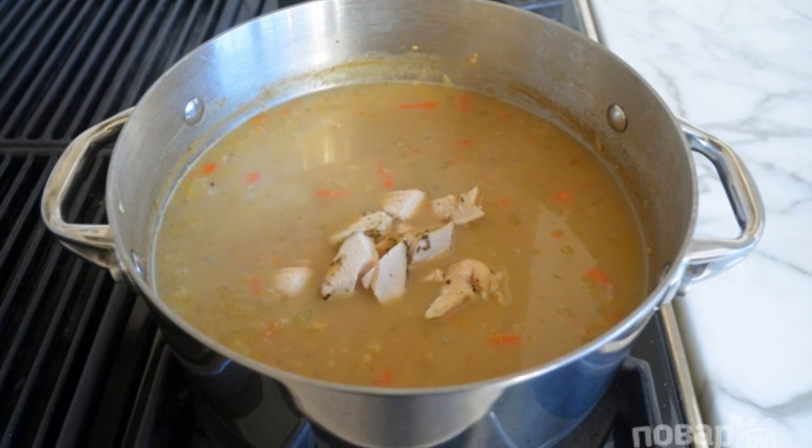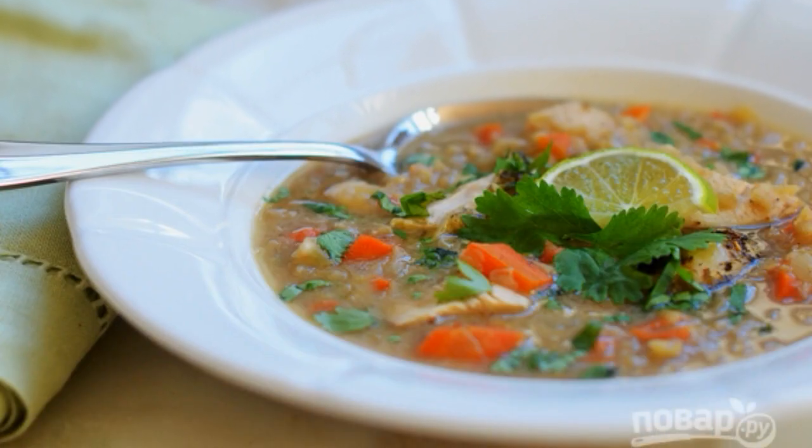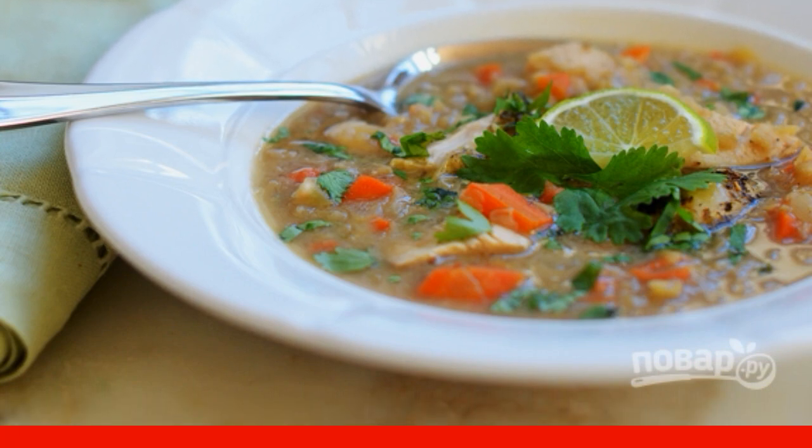Step 5. Then add chicken pieces and lime juice. Step 6. The soup will be ready in a couple of minutes. Add pepper and chopped cilantro. Enjoy your meal.